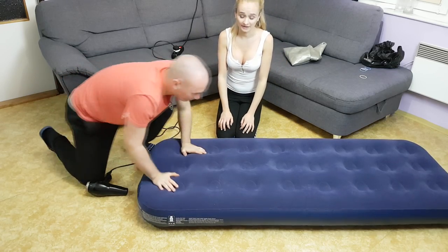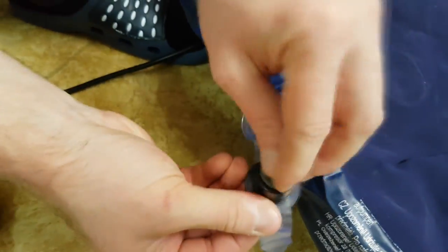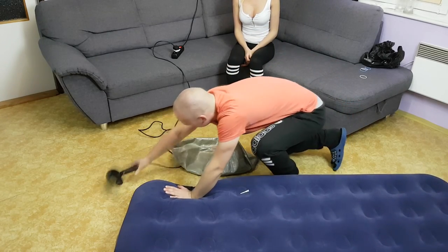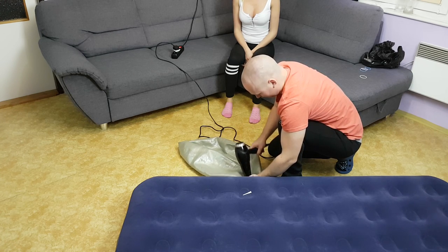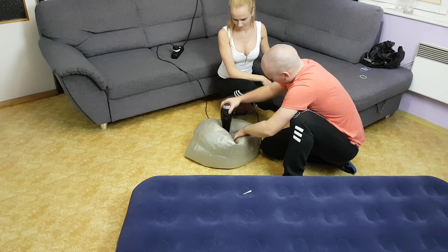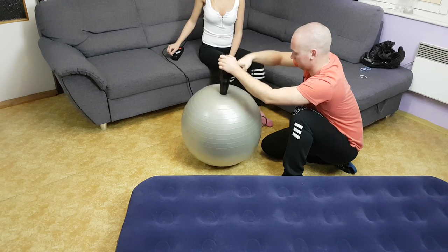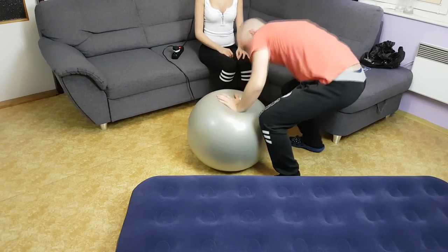Make sure it is inflated enough. Now we are going to inflate a fitball. And that's it — you have a fitball and you are ready.